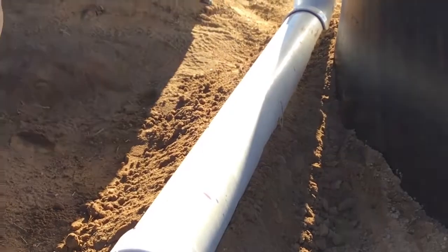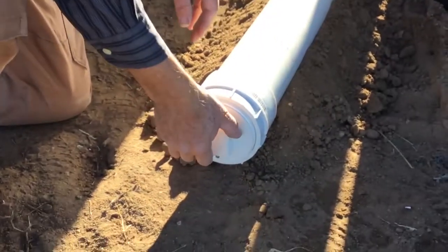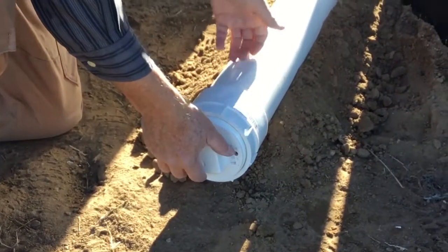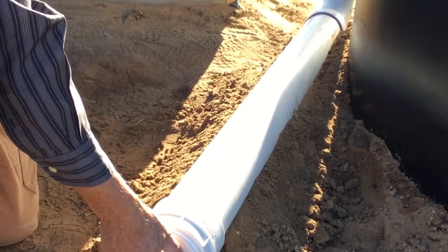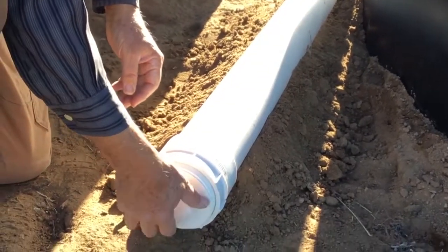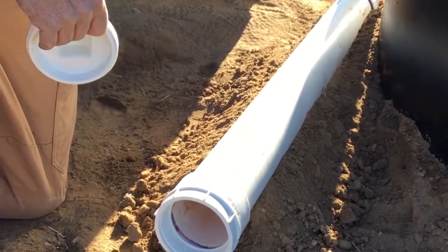When the water comes in, it immediately will start to weep out. In the wintertime, I don't want to catch that water. I want all the water to come down here because I don't want to fill the tank with water and have it freeze and break. So I'm going to take this out in the wintertime and just leave it out. All the water will come and be washed away.